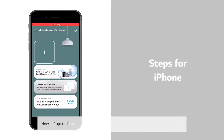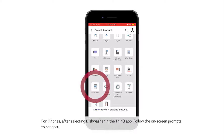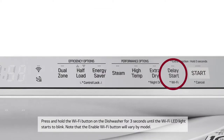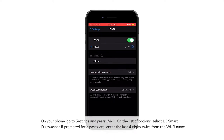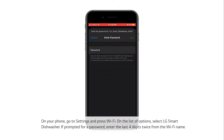Now let's go to iPhones. For iPhones, after selecting Dishwasher in the ThinQ app, follow the on-screen prompts to connect. Press and hold the Wi-Fi button on the dishwasher for 3 seconds until the Wi-Fi LED light starts to blink. Note that the Enable Wi-Fi button will vary by model. Press the Next button to continue. On your phone, go to Settings and press Wi-Fi. On the list of options, select LG Smart Dishwasher. If prompted for a password, enter the last 4 digits twice from the Wi-Fi name.